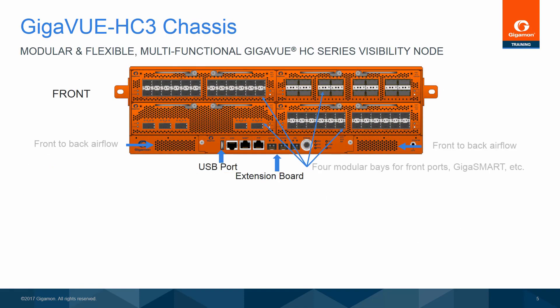The front of the Gigaview HC-3 3RU chassis shows the front-to-back airflow design, as well as four modular bays where you can mix and match any combination of 40-gigabit and 100-gigabit modules, as well as GigaSmart modules. On the bottom side of the chassis is the extension board, which houses ports for node management, stacking, and a USB port, which can be used to upgrade software on the Gigaview HC-3.